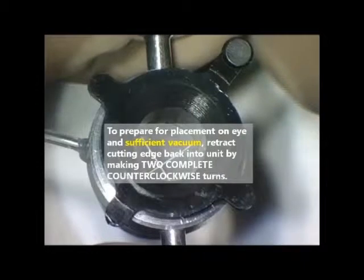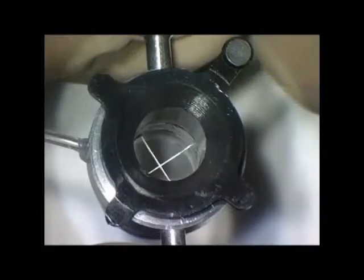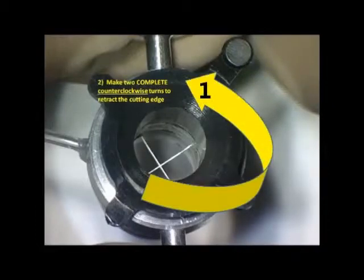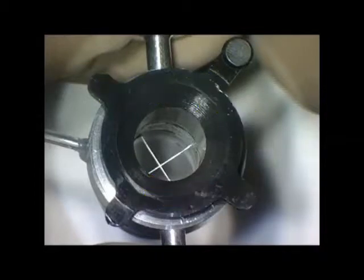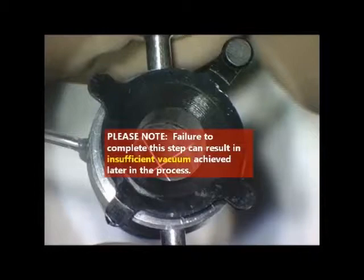To prepare for vacuum and eye placement, make two complete turns of the indicator pin counterclockwise. Now the cutting edge should be back inside. If this step is not followed, sufficient vacuum may not occur.